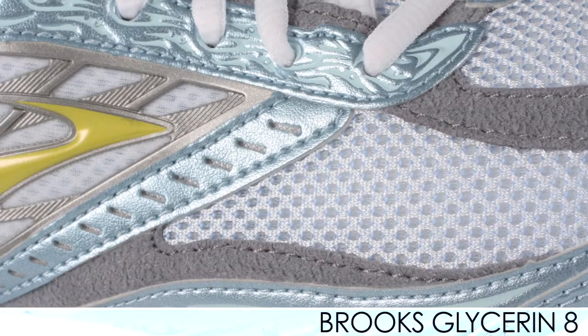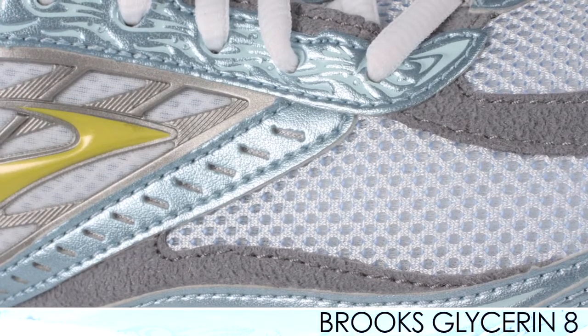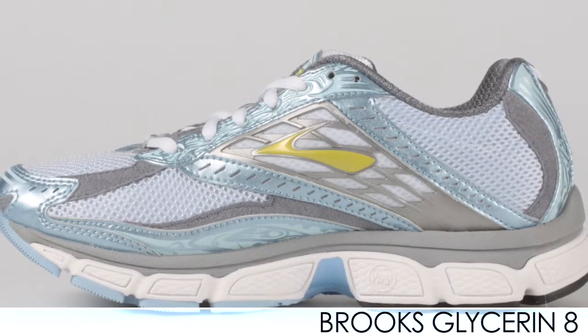It also has the same midsole as before as far as the BioMoGo is concerned. Really great shoe, coming in at 11.1 ounces for women's size 8.